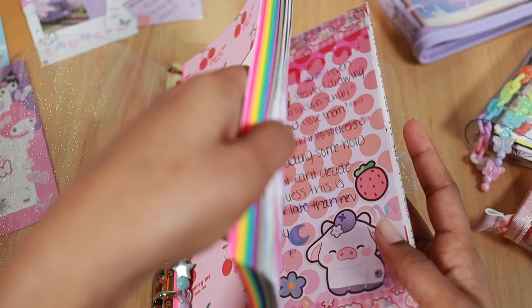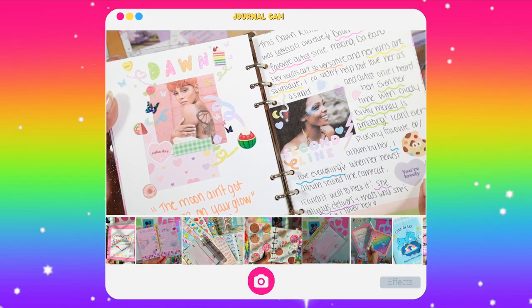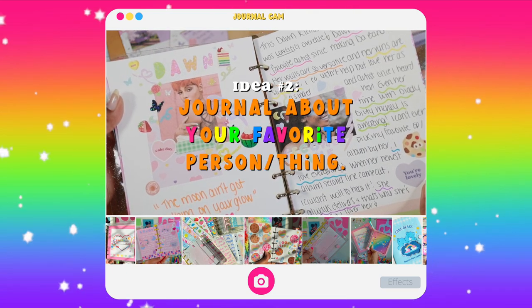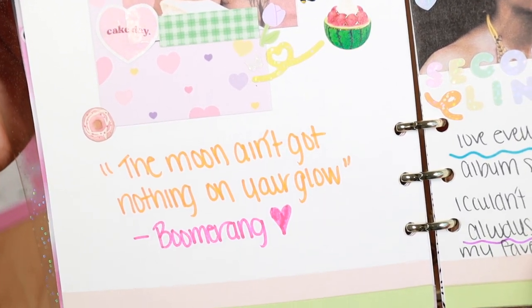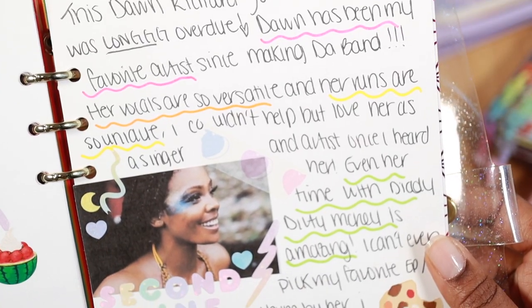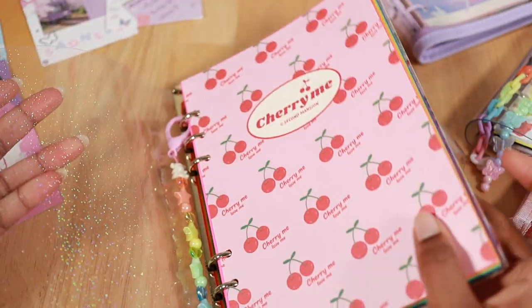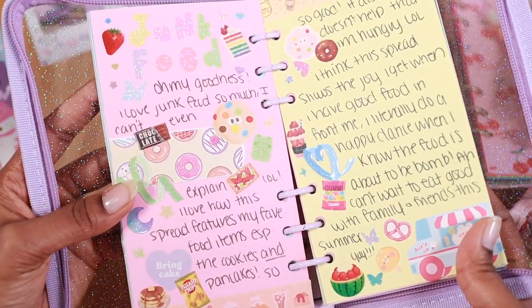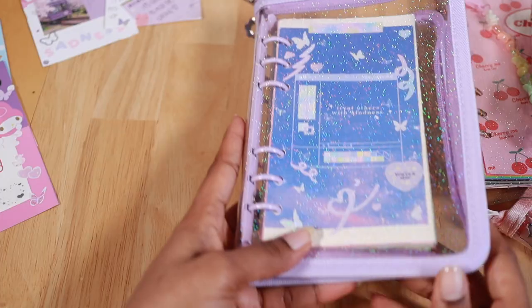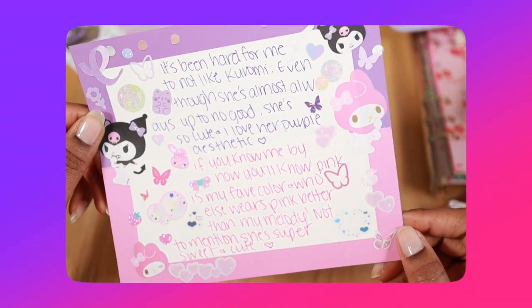Now we're going to my A5 binder to show a journal spread I did on my favorite singer. Completing a journal spread on your favorite thing is also a great idea to try — whether it's music, food, a TV show, or even Sanrio characters. These can all be great ways to show your appreciation while adding a really fun journal spread to your six ring binder.